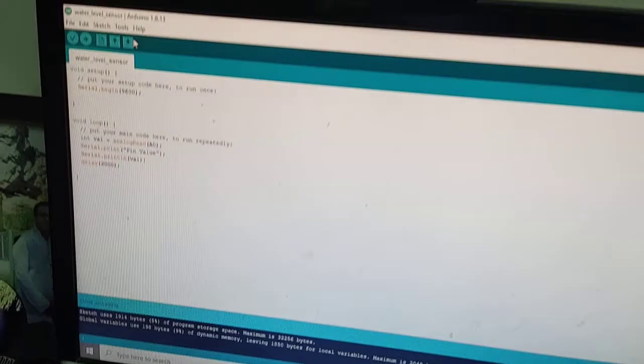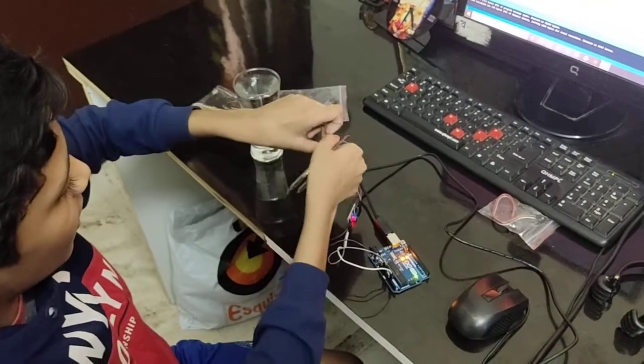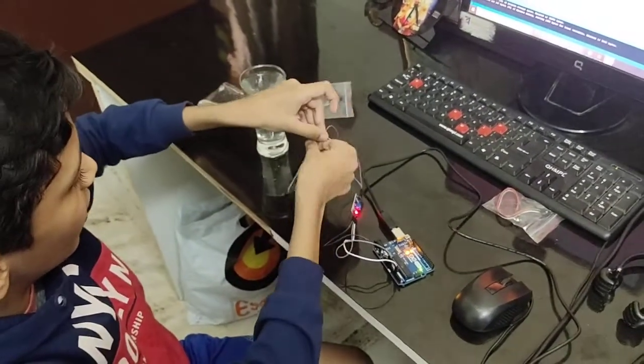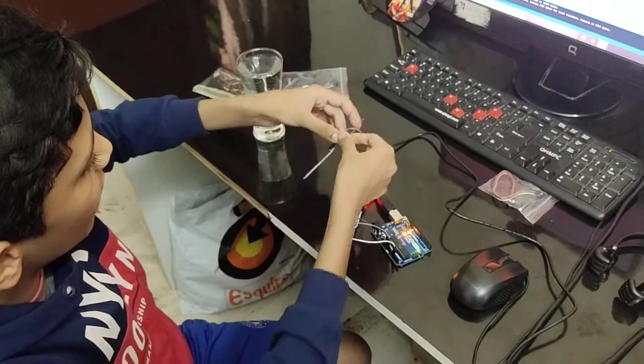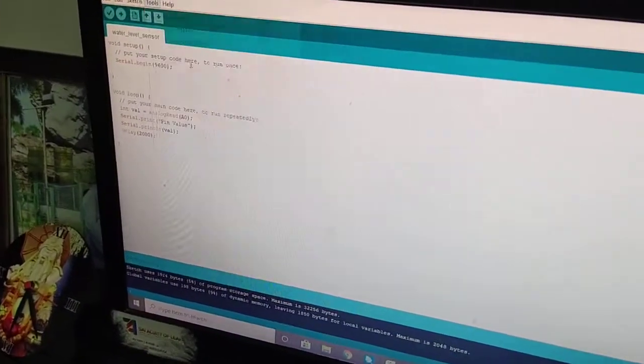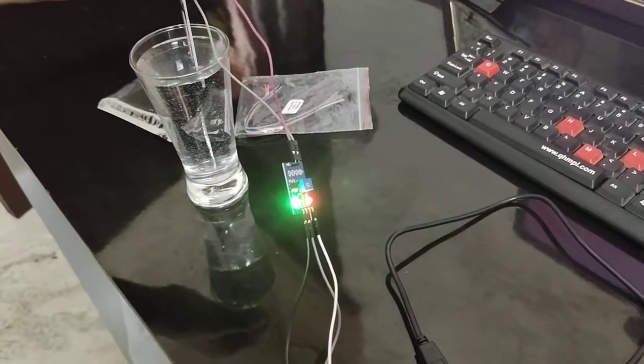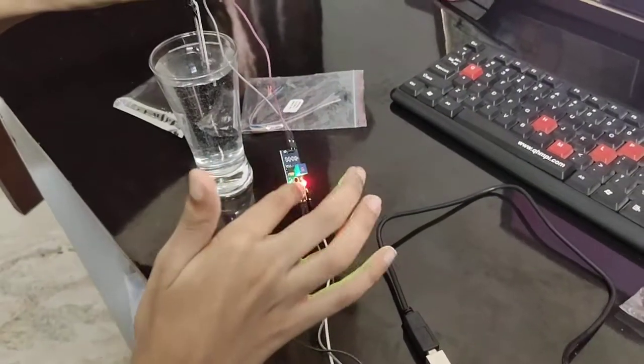It is done uploading. Now take a glass of water and hold the sensor with the wire — if you touch it directly it can give you a shock, so hold it with the wire. Now go to the Serial Monitor in the Tools menu.